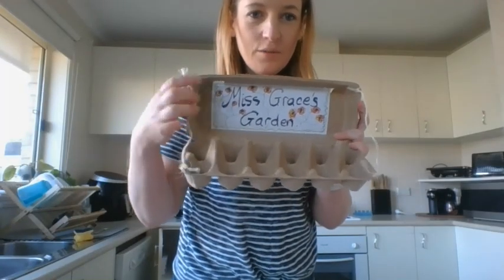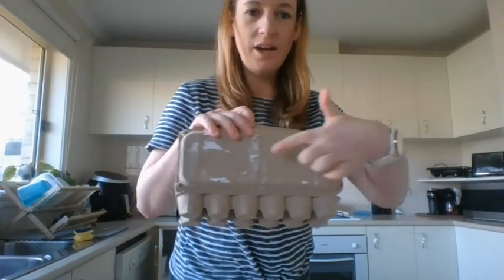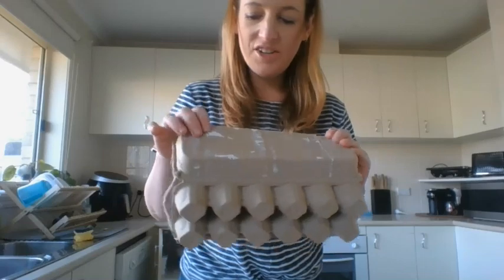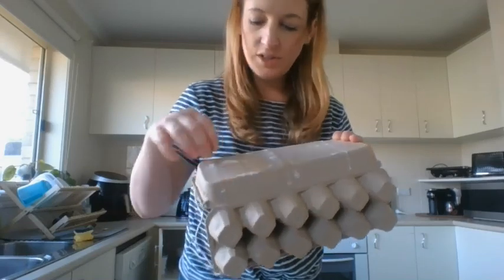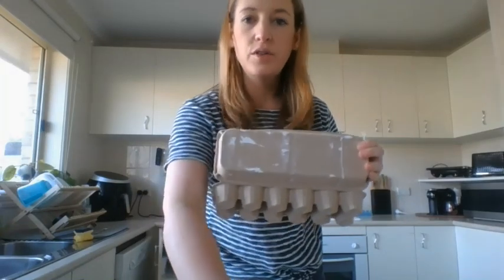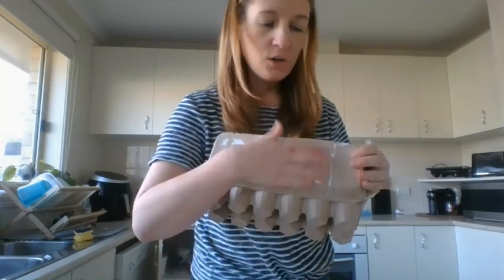Now I've got a sign for my garden and I'm going to paint the other side of the lid. I managed to get that label off as much as I could. If you can't get it off, don't worry — you can always put paper over the top and paint over the paper, or use markers.